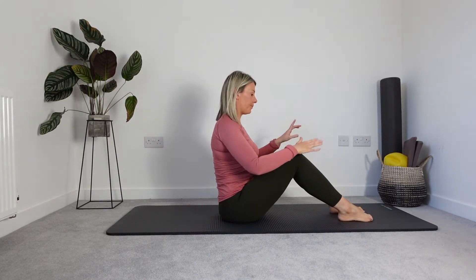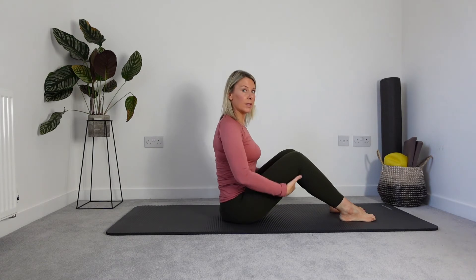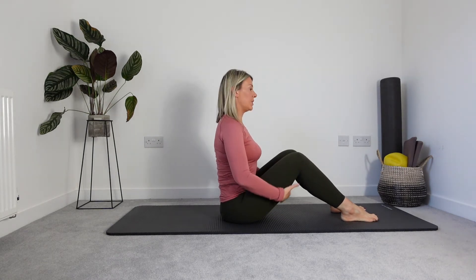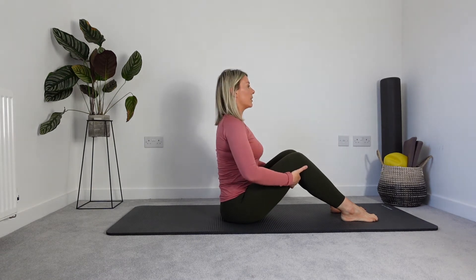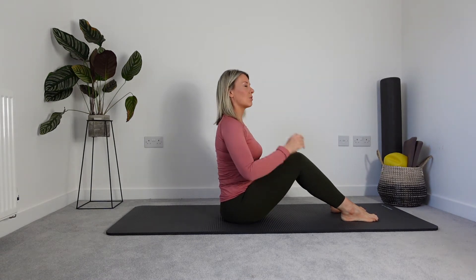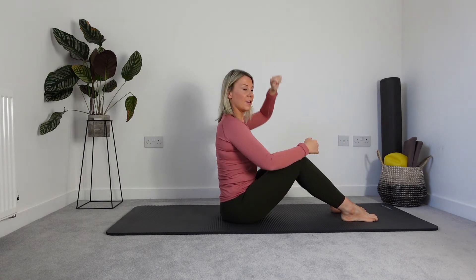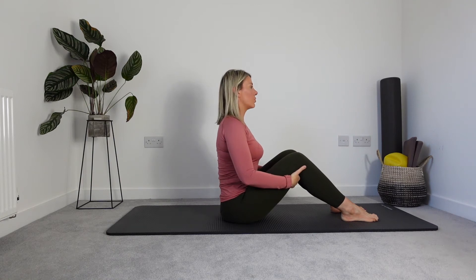We're starting in a little high seat, soles of the feet on the mat, heels in line with the sit bones. Soft bend in those knees. Give your heart a little lift by gripping onto the backs of the thighs, elbows nice and wide. Think about lifting your heart towards the sky, crown of the head reaching to help with that nice lengthened position of the spine. Relax the shoulders down the back, starting with a little connection to our breath and our centre. Breathing into those ribs nice and full and wide, and then just relax everything down.